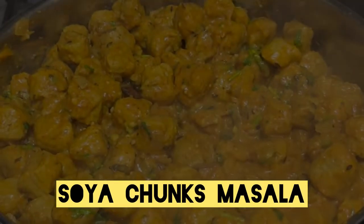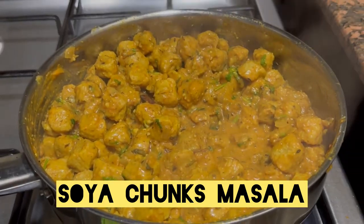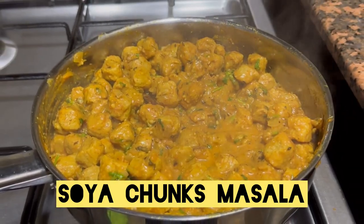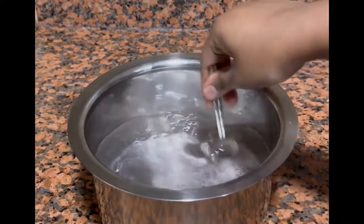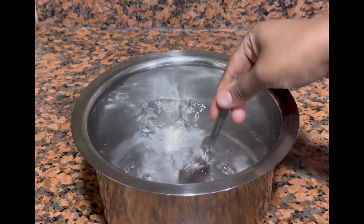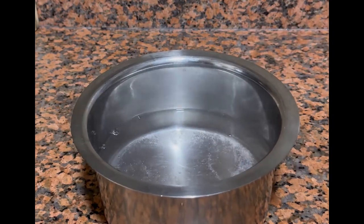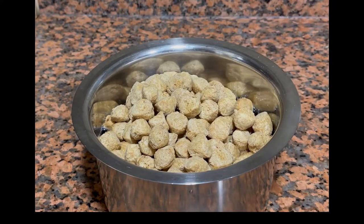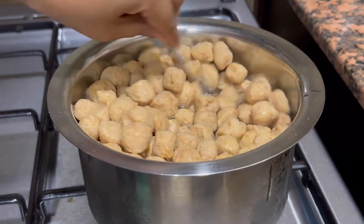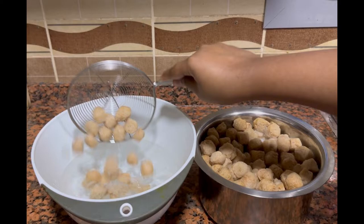Hello foodies, welcome back! Today I am back with a very tasty, nutritious, and spicy soya chunks masala recipe. First, I have taken a vessel and added around three to four glasses of water. To that I will be adding around one teaspoon of salt, mixing it well. I have 200 grams of soya chunks which I will be adding to the water and keeping it on heat for around three to four minutes with a closed lid.